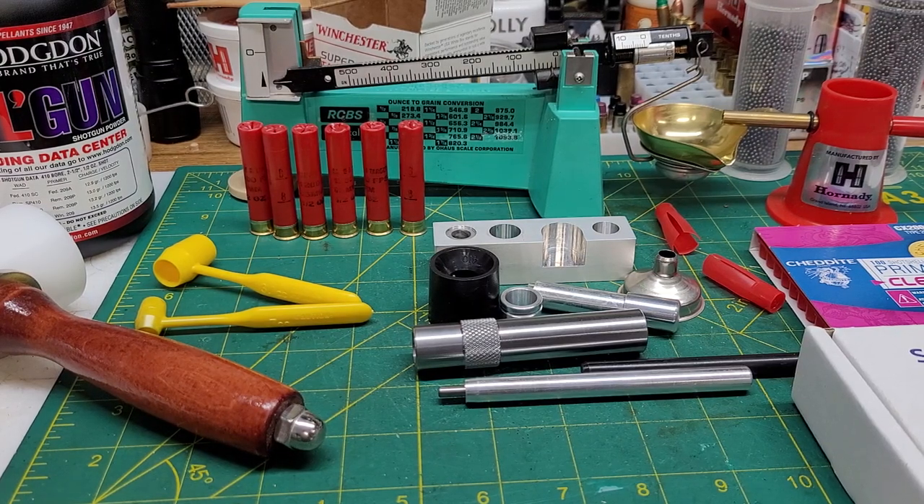Hello everybody. I just got done playing with a little project that I've been meaning to do for a while and thought I'd share it with you. Of course I can't show you the process here on the old YouTubes — they don't think they would appreciate it very much.